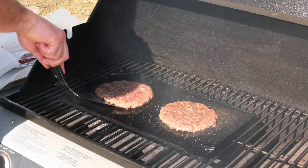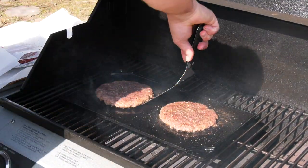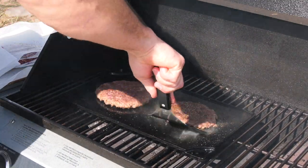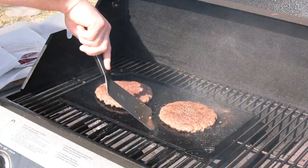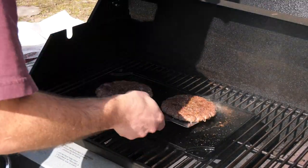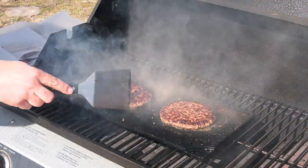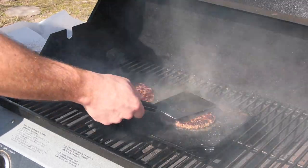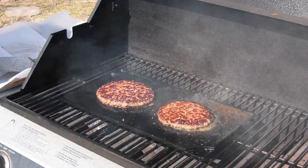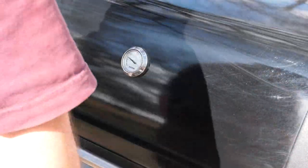When you go to flip, you want to really scrape all that goodness off the bottom of your pan and make sure it comes with the burger. That's the good part — the caramelized stuff on the bottom. Oh yeah. Bingo — look at the size of that baby.